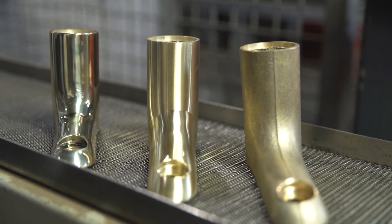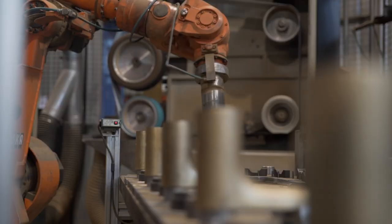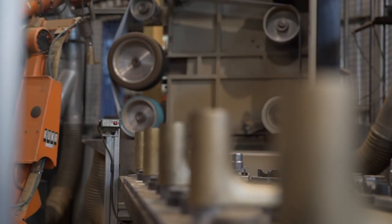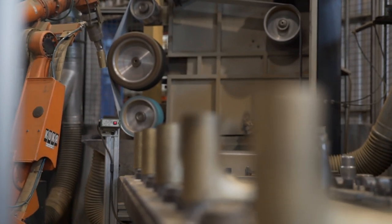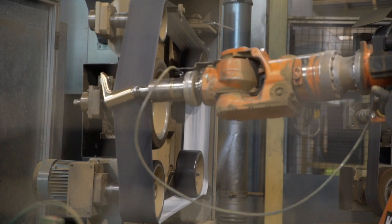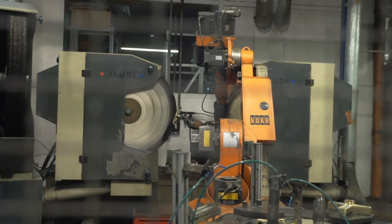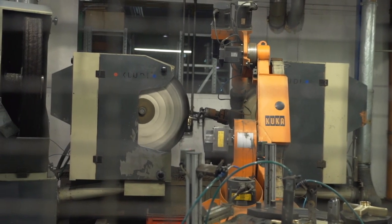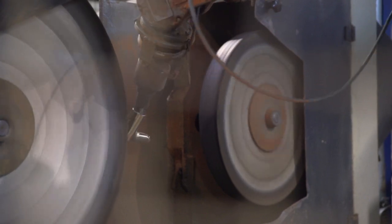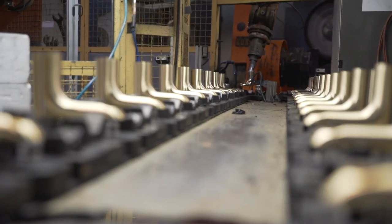Now we need to work on the final look of the fittings. So we come to the next stage: grinding. Everything here is done automatically. The fittings have to be ground with the appropriate grits of sandpaper so that the surface becomes smoother and smoother. Then the fittings are buffed with a cotton wheel and paste which contains diamond powder. This way the fittings are polished to a high gloss.